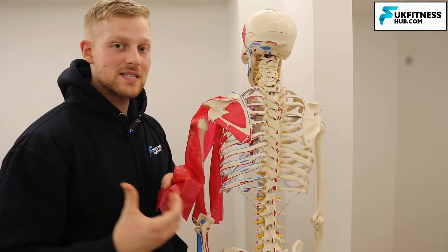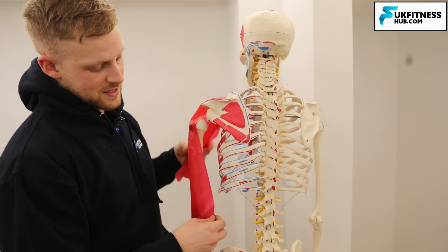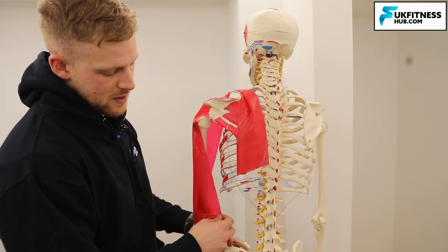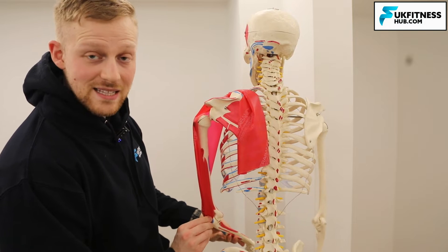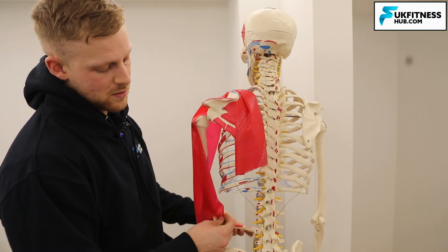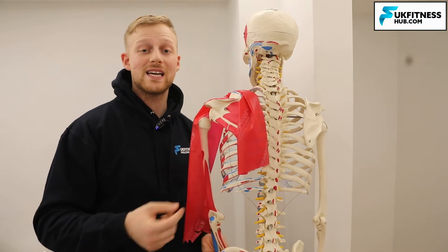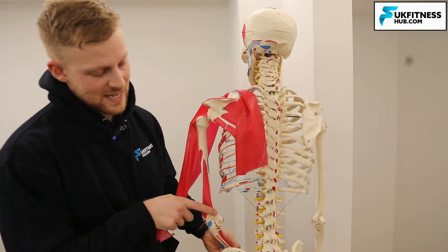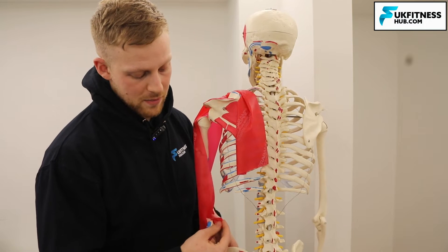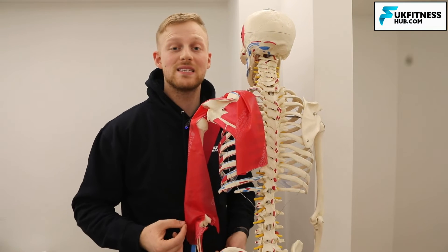Someone with snapping triceps syndrome will essentially have a part of the tendon which is detached from the rest — a free piece of tendon broken apart from the main body. As that individual bends their elbow, as opposed to everything being neatly tucked into the olecranon process, there'll be a rogue part of tendon which will flip over the medial epicondyle and cause a pop and click sensation.